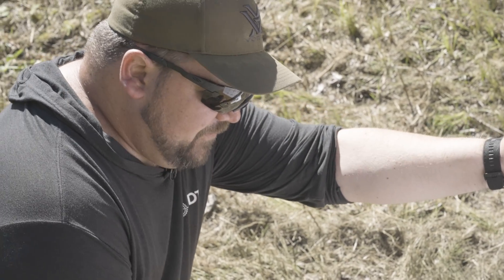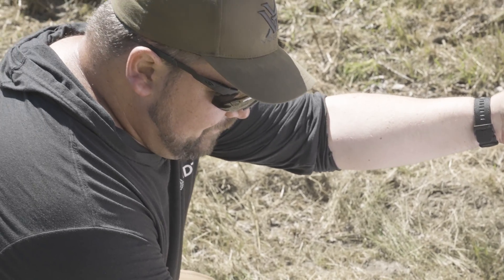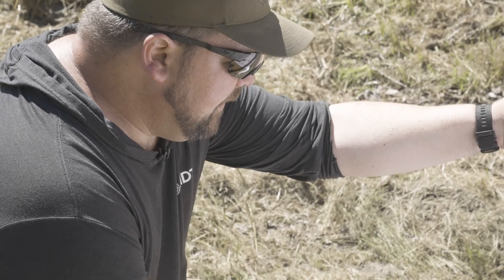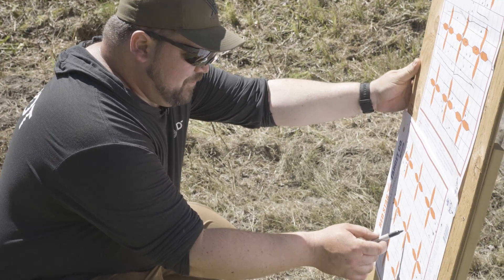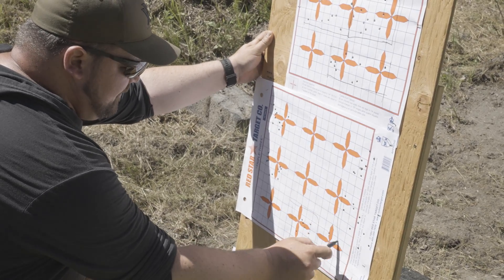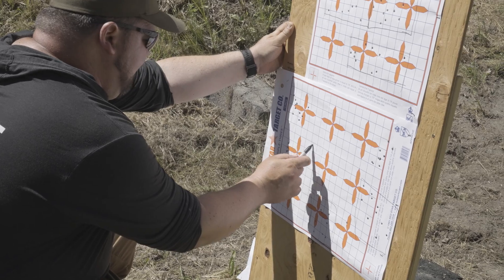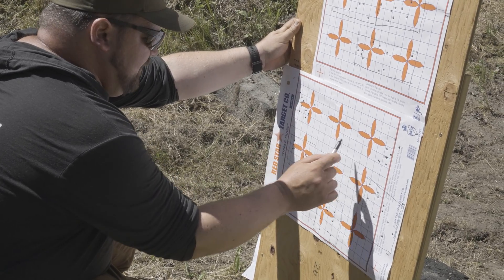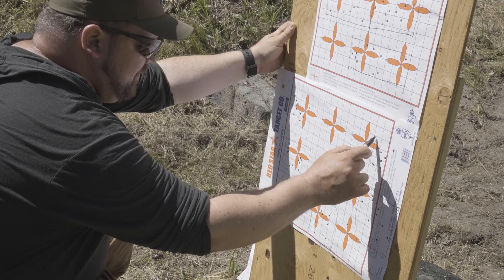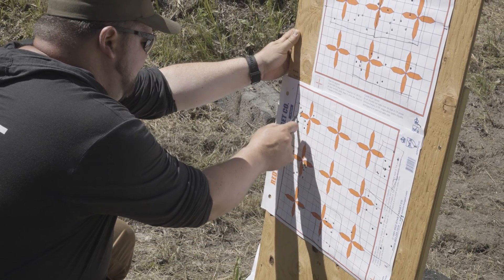I checked my elevation and windage on the bottom target — fairly centered, sitting a little bit right. Then I moved up, used center as my point of aim, canted five degrees right for one group, five degrees left for another, and repeated that on the upper target — five degrees right and five degrees left.